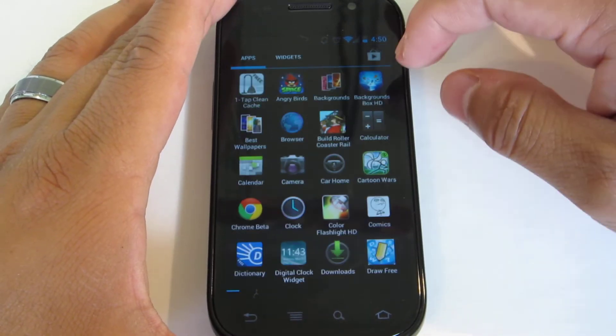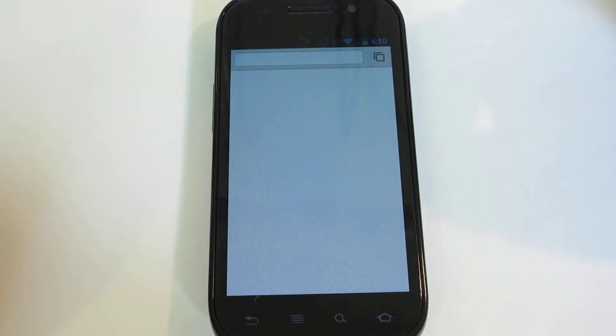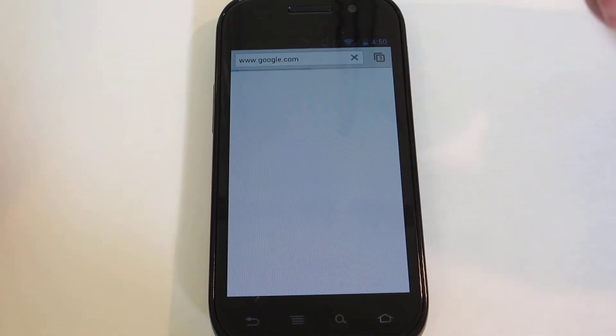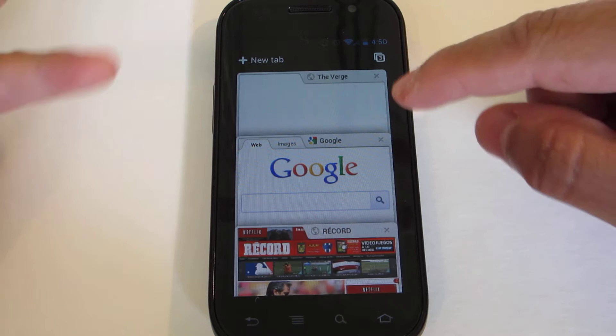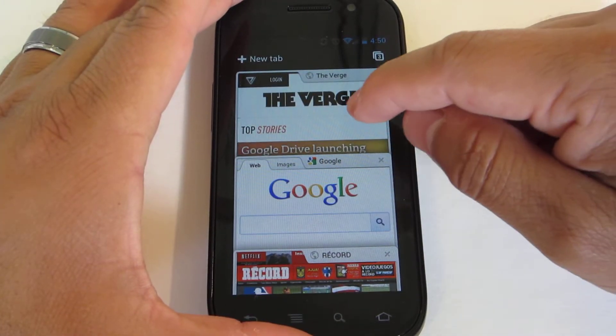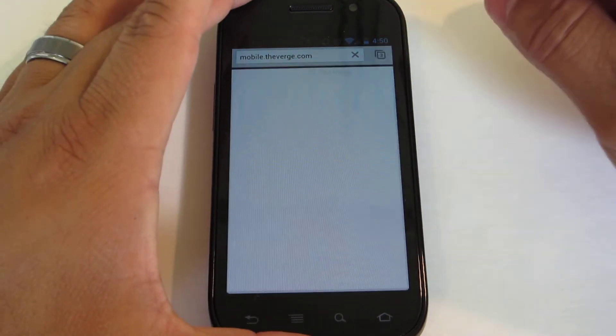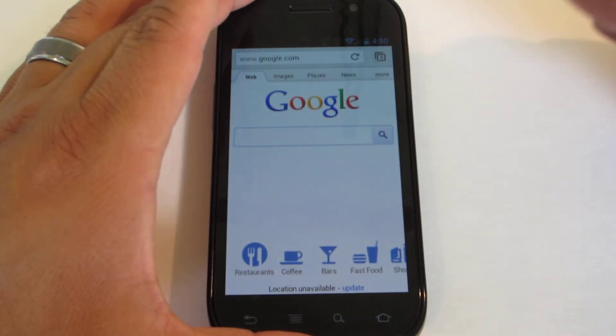You also now have access to Chrome beta. Some are going to hate it, some are going to love it — I've been playing with it and it's working pretty well. You have the tab interface, and if you tap a tab, you can go straight into it or go back to a previous one.